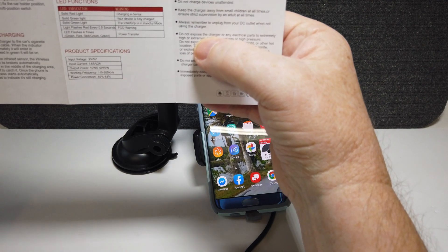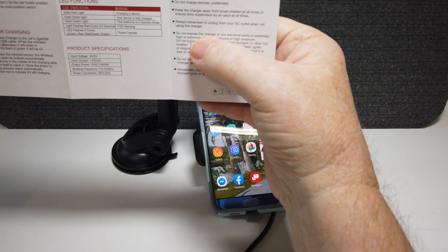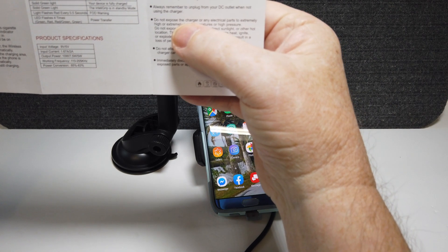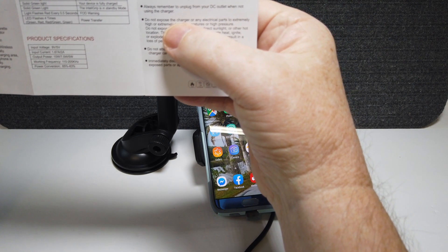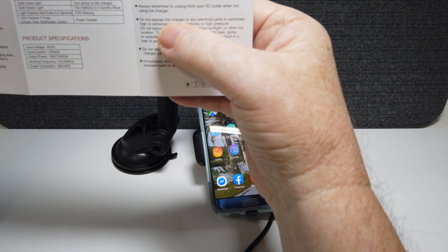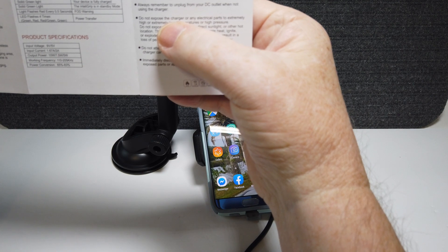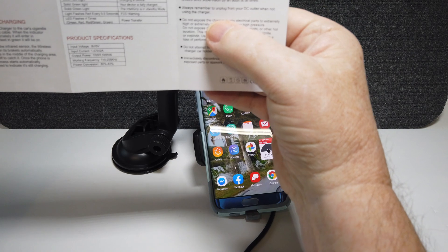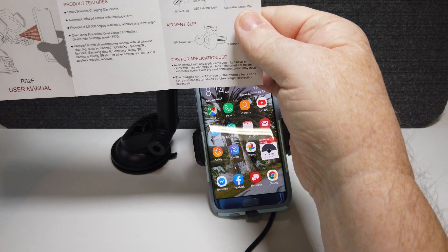I'm not sure of the exact charging speed — it probably depends on your phone. The specifications: input voltage is 5 to 9 volts, current is 1.67 amps slash 2 amps output, power is 10 watts slash 7.5 watts, working frequency is 110 to 205 kilohertz, and power conversion efficiency is 65 to 83%. We're going to continue to use this and see what kind of functions it has, but so far I'm very impressed.